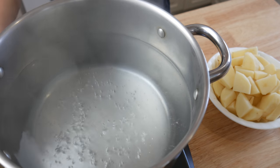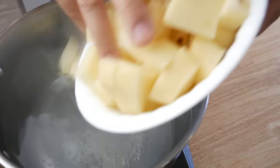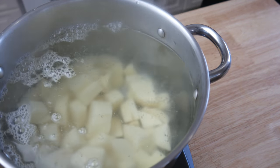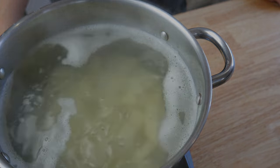Next, in a pot of boiling water, we're gonna add in some salt and then dump in our potatoes. Be careful when you're dumping in your potatoes, because hot water will splash — don't burn yourself the way I did. We're gonna cook this for about 15 minutes.